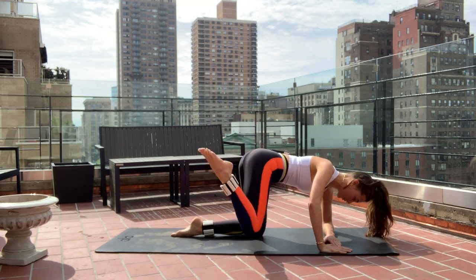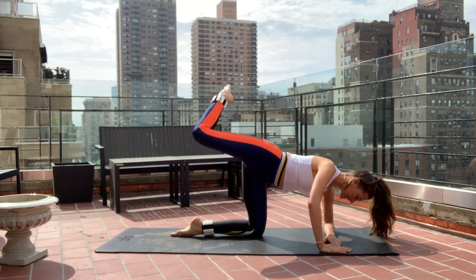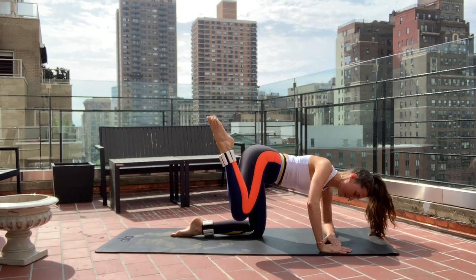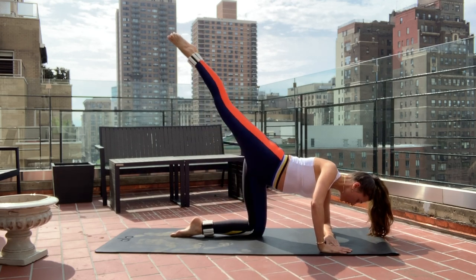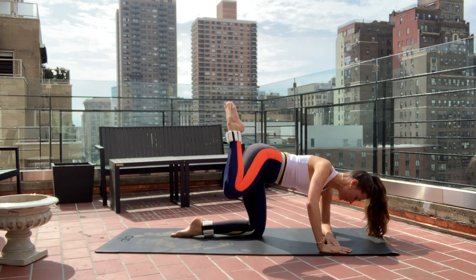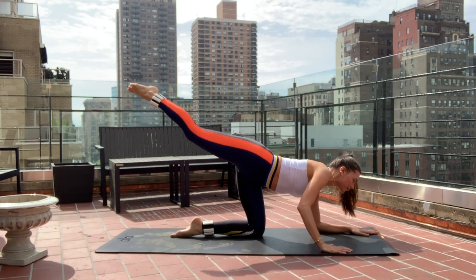Give me eight more — seven, six. Extend leg really high and long. Give me five more — four, three, two. On one, keep the leg really high for the transition.